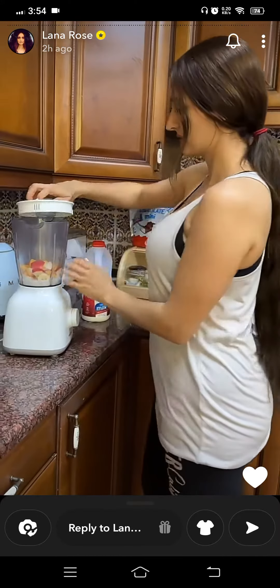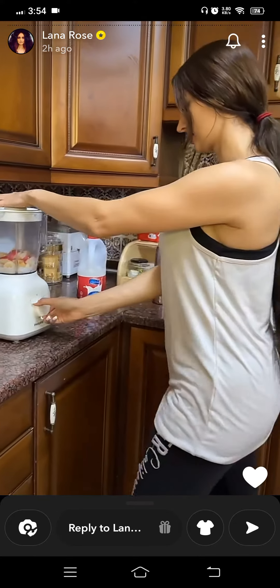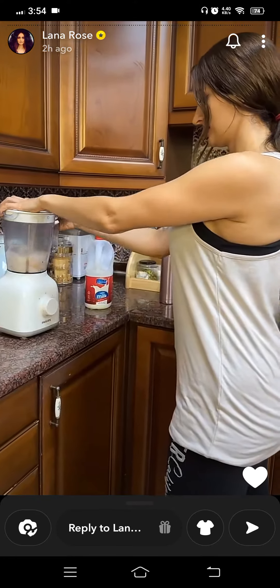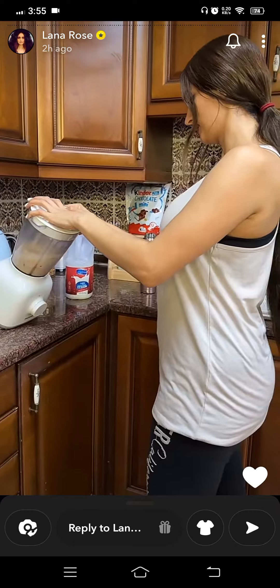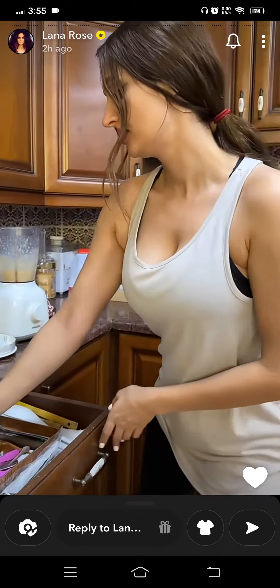Okay guys, let's blend this and check and see if it's fully blended or not.